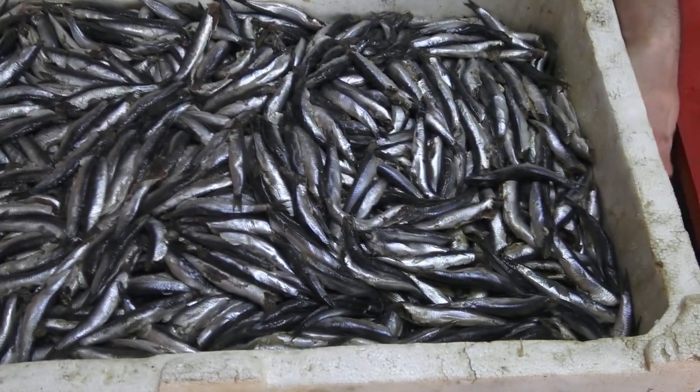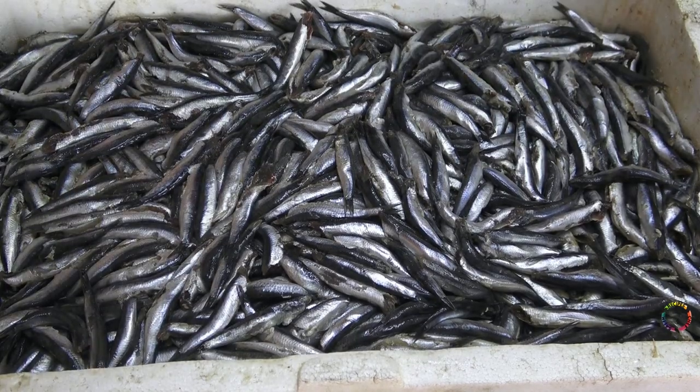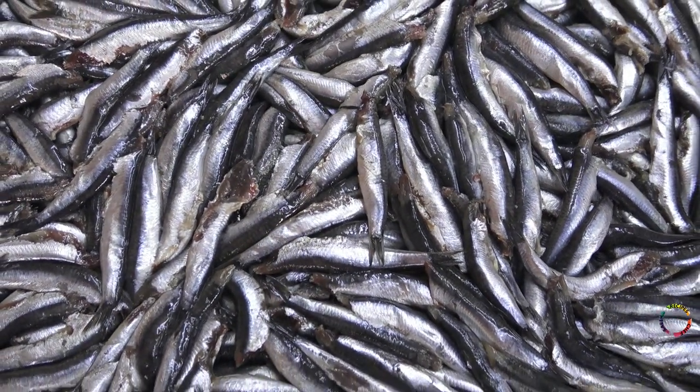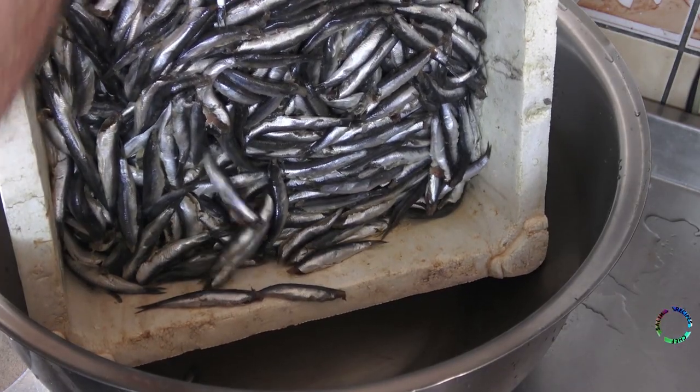Hello everyone, welcome to Chef Salim's Recipes channel. With the arrival of September, the fish season has opened and a video about Turkish anchovy has been prepared for you. There are 10 kilograms of fish here, enough for 50 people.